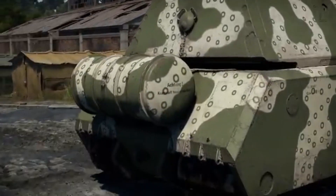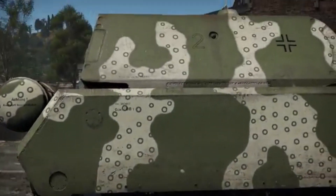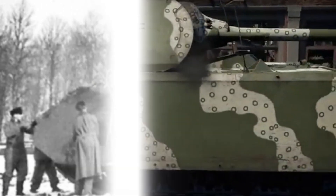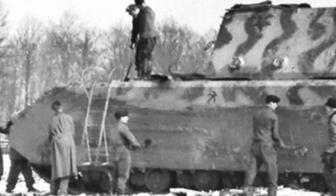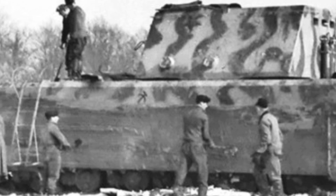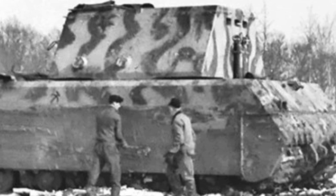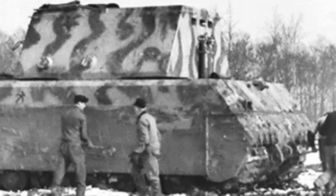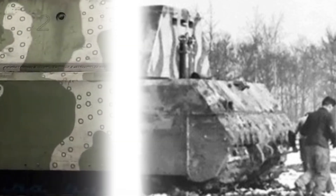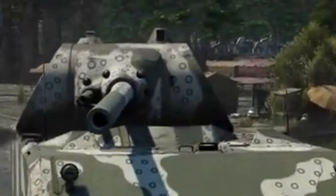The tank's ambition was as heavy as its projected weight. The initial wooden model, shown to Hitler in May 1943, revealed a design that had already grown far beyond the original 100-ton target. By then, its projected weight had reached a staggering 188 tons. Hitler, captivated by its sheer scale and potential, approved it for mass production, ordering an initial series of 150 tanks. The Maus was not just a weapon — it was a symbol of Germany's industrial might and ambition.